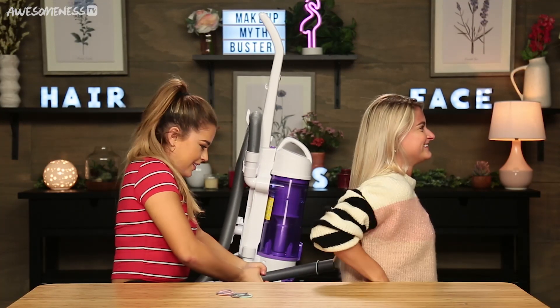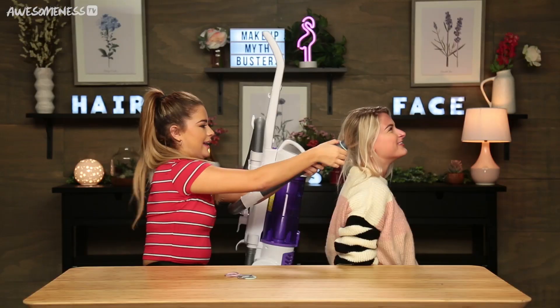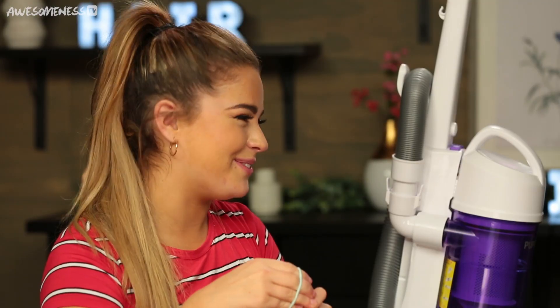Oh no... Is it working? Oh my god, it's working! But I realized I need to maybe tie this a couple times around first. That felt so weird. That was kind of nice. Oh my gosh, you're welcome. Thank you.